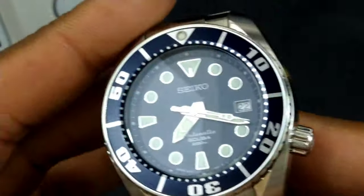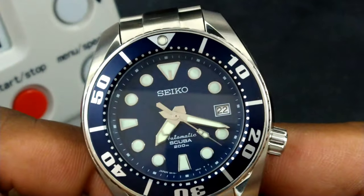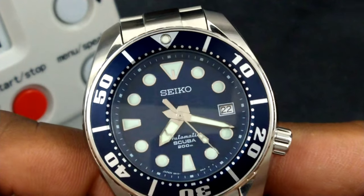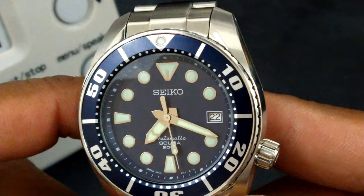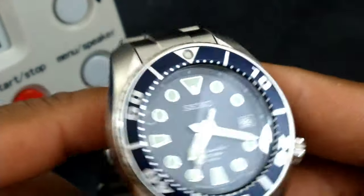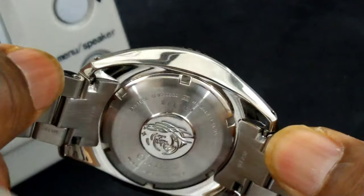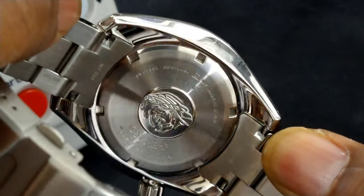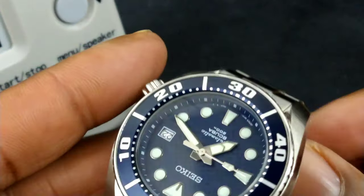At one time, one of the big-time Rolex reviewers — I forgot his name — said this watch is better than the Rolex. He loved this watch. It just has quality, quality, quality — the fit and finish, the polish, the polished case back — everything is just lovely on this watch.